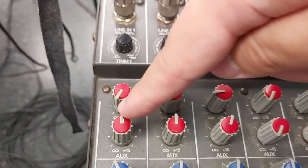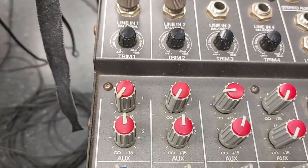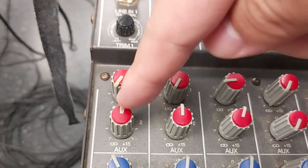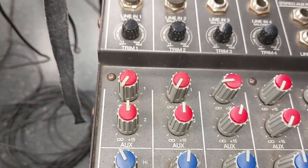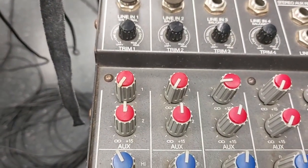The auxiliary section — I don't think it's very important for what we're doing, because you're not sending to any external effects. It's for sending out to external effects boxes, but we are not using external effects, so we can skip over it.